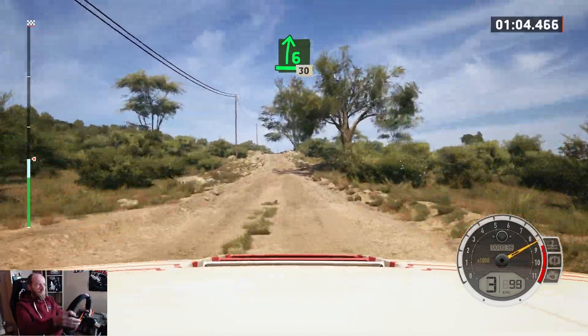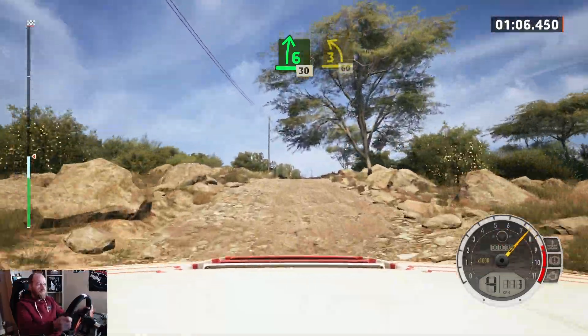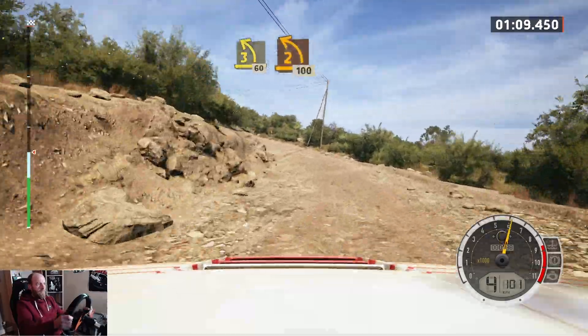170, 6 right to the crest, 30, 3 left short, 60, turn, 2 left, upper crest.